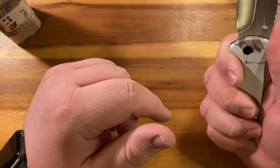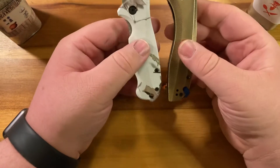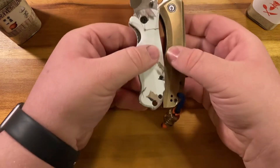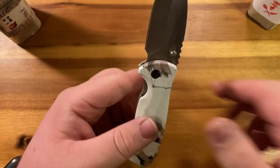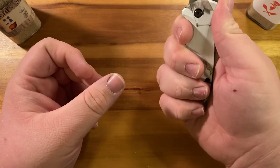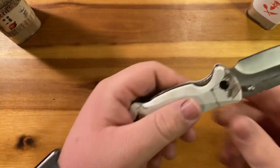The handle itself is kind of small. As a comparison, here is the Backlash — side by side, I can get four fingers on the Backlash and only three on this without kind of slipping off.